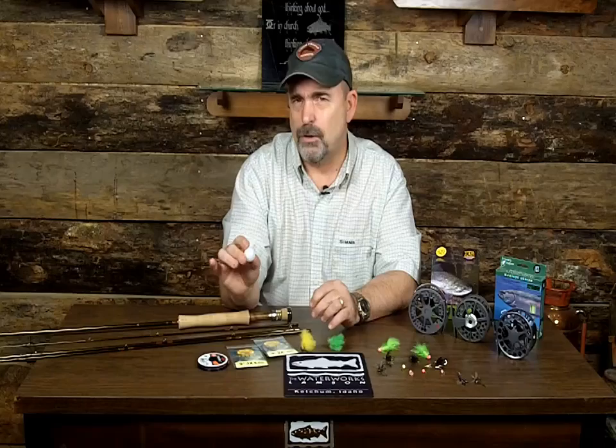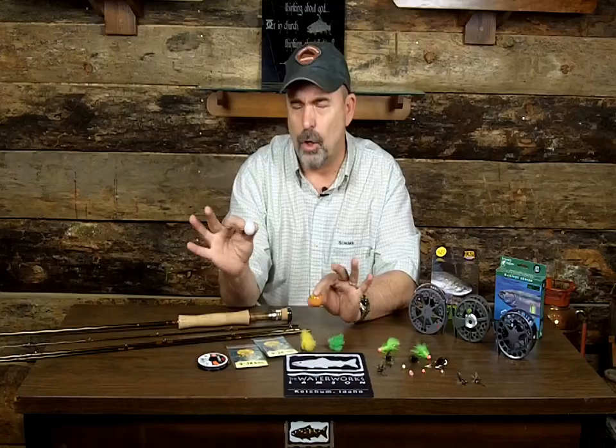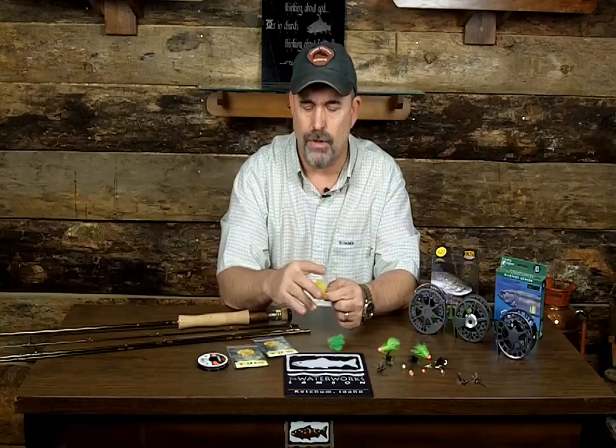Unlike trout fishing where you just lift your rod, with steelhead you give a firm, aggressive hook set because the fish's mouth is very hard. You want to make sure you hook that fish. I've seen many people just pick their rod up thinking they have the fish, but it's not there long if you didn't get a good hook set. I use about an inch diameter strike indicator or even a larger size, but I try to use the smaller size since they're easier to cast.